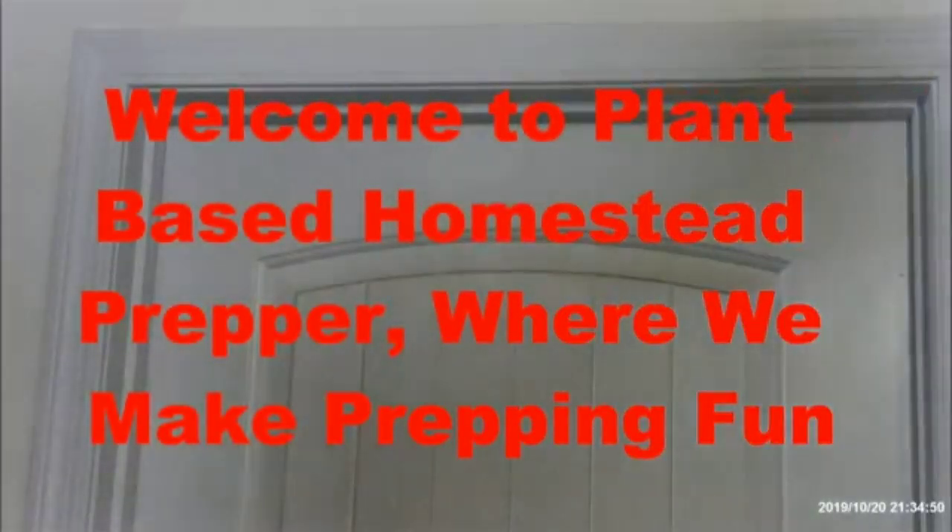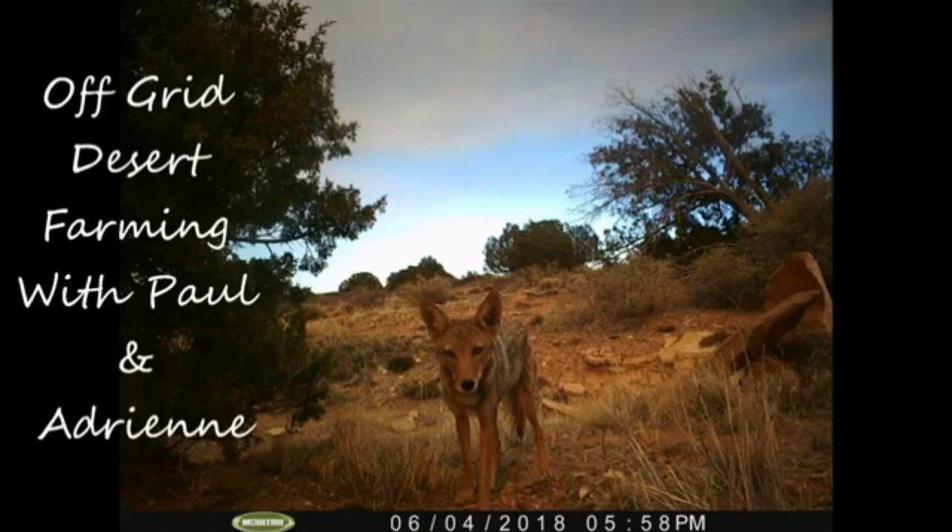I wanted to promote our friends Paul and Adrian out there at Off Grid Desert Farming. They run a channel where they actually are able to thrive in the desert. They live in Arizona where the temperatures are really cold in winter and very hot in summer, and they have no water, but they've figured out a way to farm and grow their own food. Make sure you go ahead and check out Off Grid Desert Farming with Paul and Adrian. We also did a live interview with these guys — they were so hilarious. That will be in the description below.